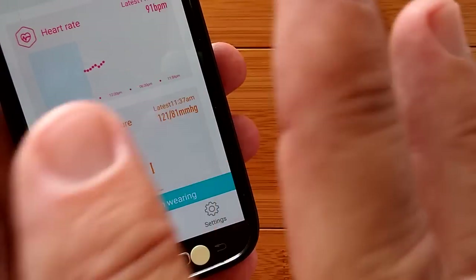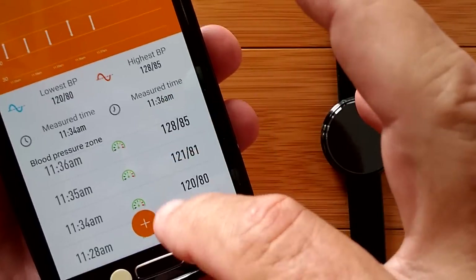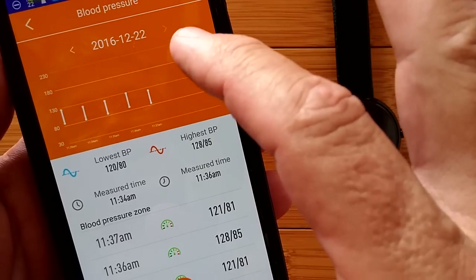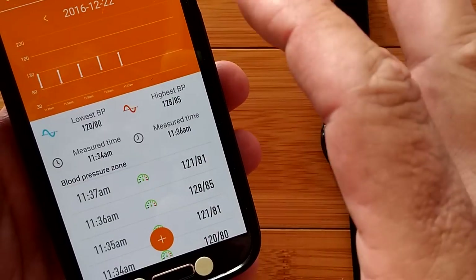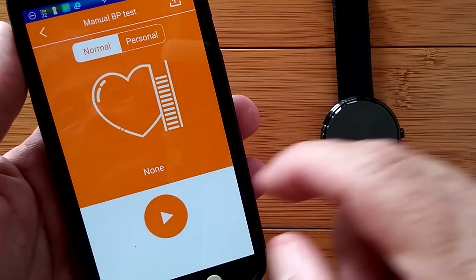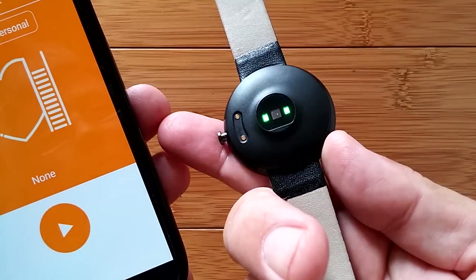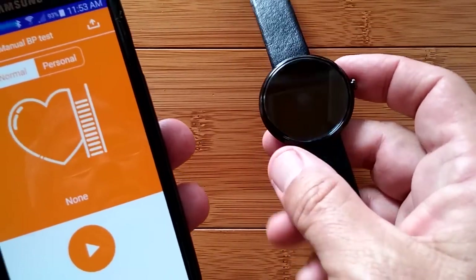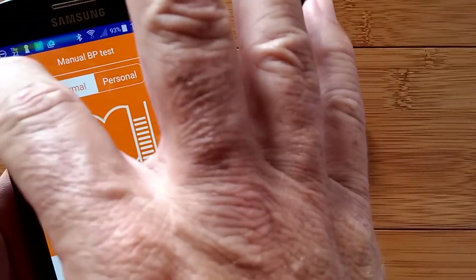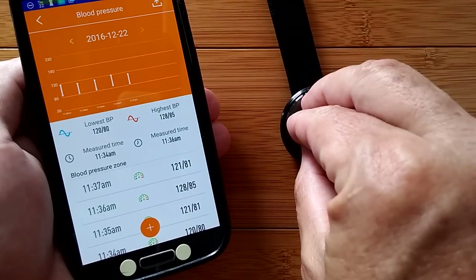For blood pressure, it's supposed to do the same automatic half-hour readings. When you go into the blood pressure section, the measurements shown are ones I took manually. You expect it to do blood pressure every half hour as well, which would be really nice, but I'm only getting blood pressure when I press the button and do a manual take. When I do that, I get the numbers, they disappear off the screen, and I can't bring them back. It does not seem to sync that real-time data into the chart. That's probably just a firmware update away.